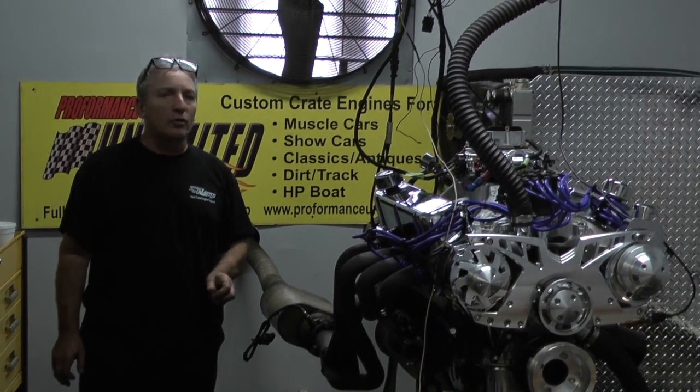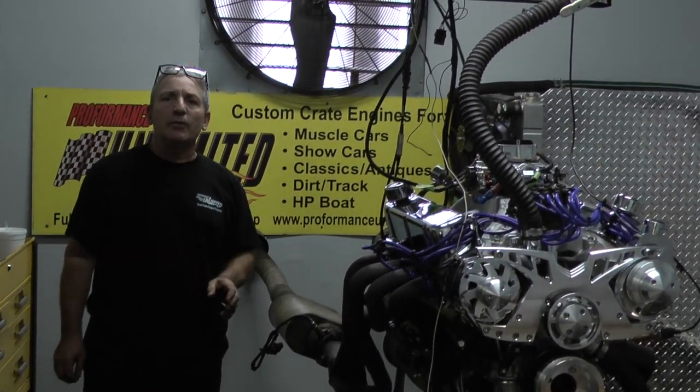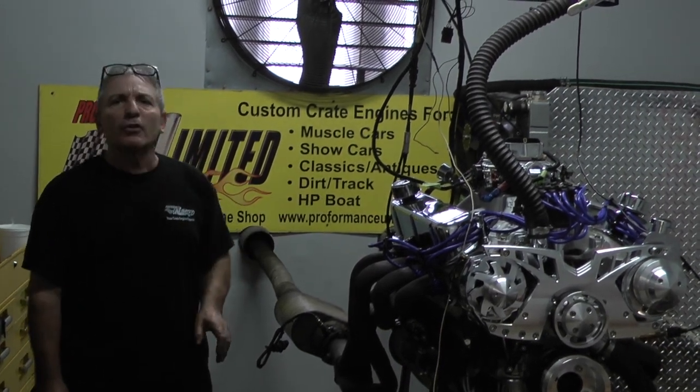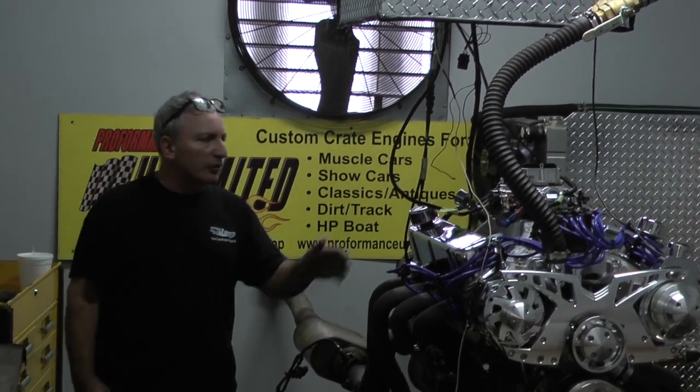This has to be our 408 Windsor stroker. This got done making about 518 foot-pounds of torque and about 511 horsepower. Fabulous motor.